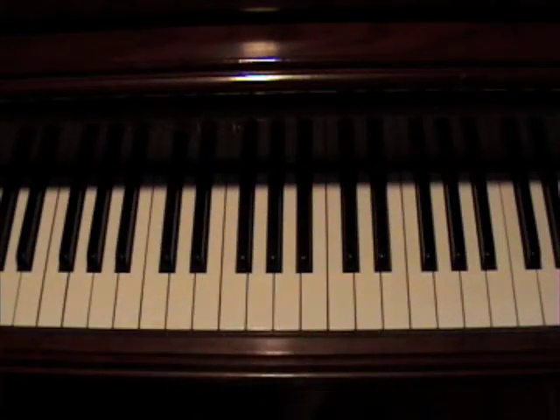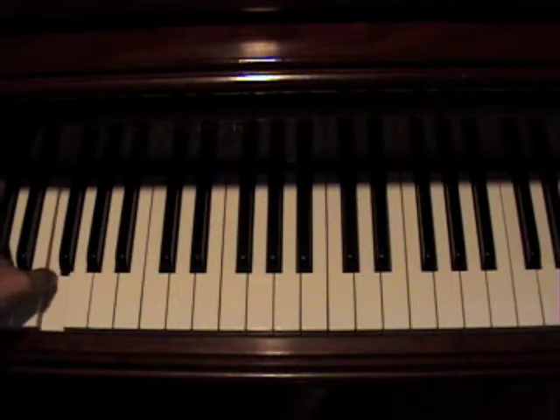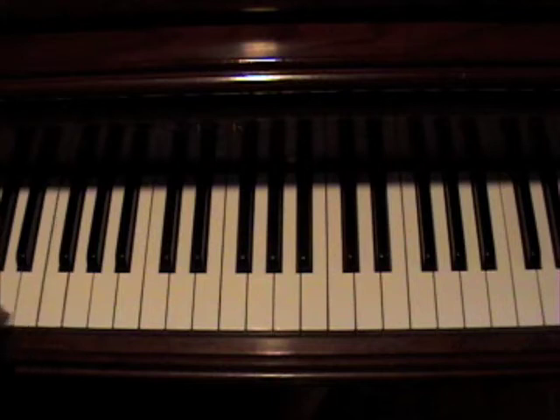For the left hand, I'm not going to show it. Real easy. You're just rocking some C chords and some F chords — or octaves, not real chords — for this main part.